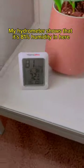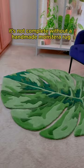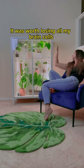Now for the real test — my hygrometer shows that it's 81% humidity in here. It's literally an indoor jungle. And of course it's not complete without a handmade Monstera rug. It was worth losing all my brain cells.